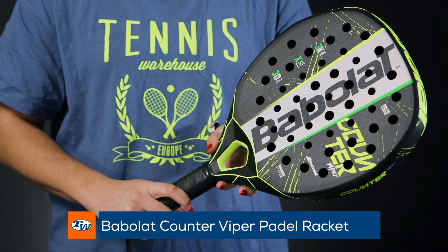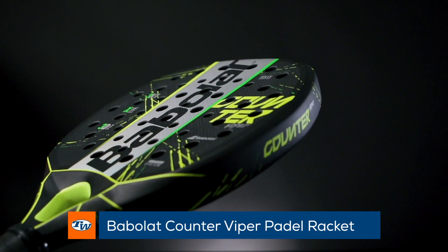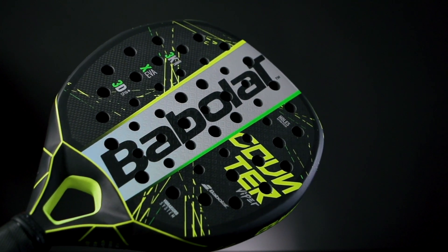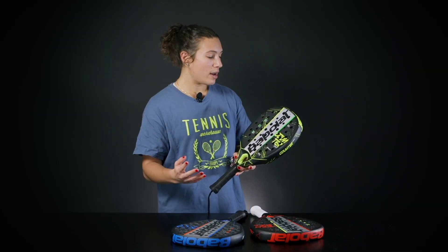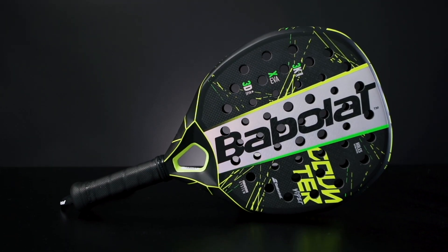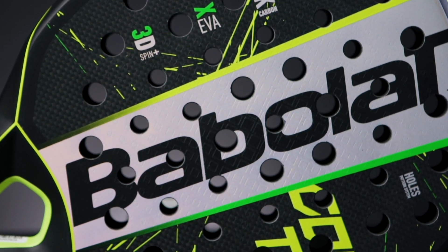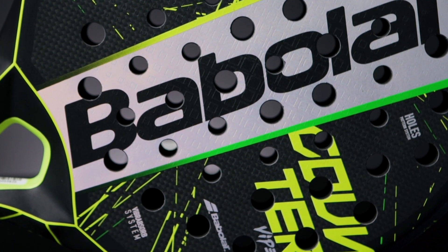Then we have the Babolat Counter Viper and this racket is made for the counter puncher. It has a bigger sweet spot so you can handle the pace of your opponents — whenever a ball is coming fast you won't miss the perfect contact point — and it also has all the explosive power you need to finish the point.